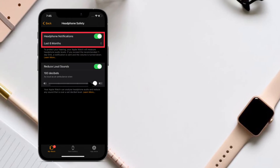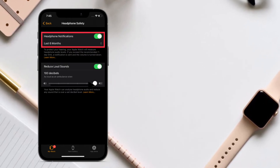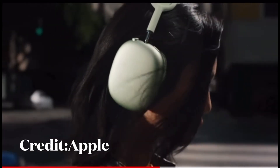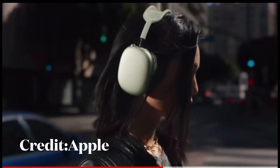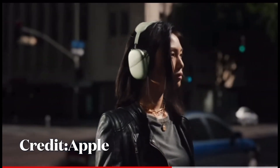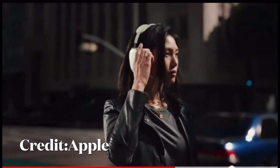There is also an option to enable Headphone Notifications. These notifications inform you if you have been listening to loud headphone audio for long enough to affect your hearing. In certain regions, these notifications can't be turned off due to regulations and safety standards.